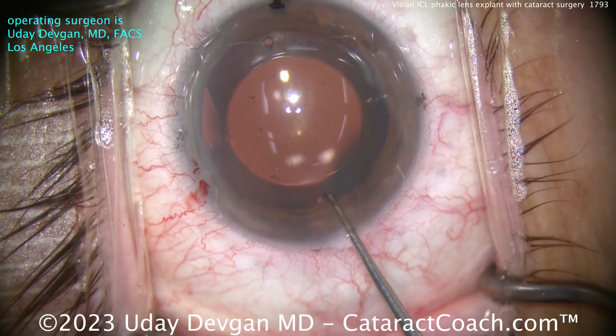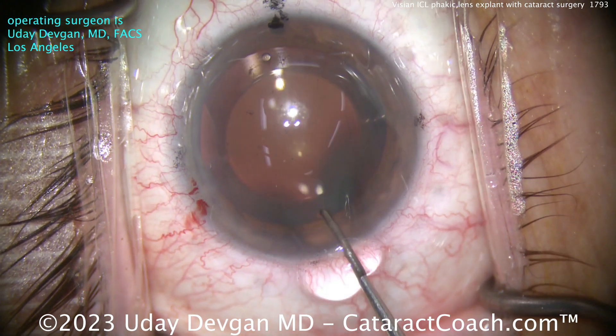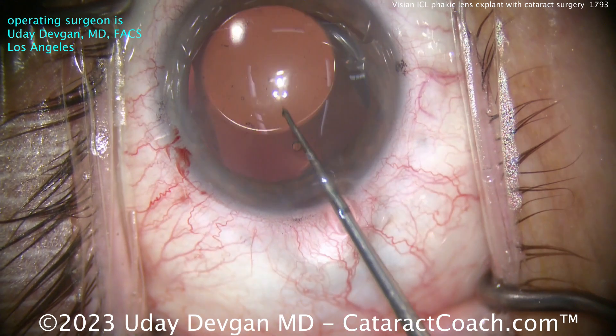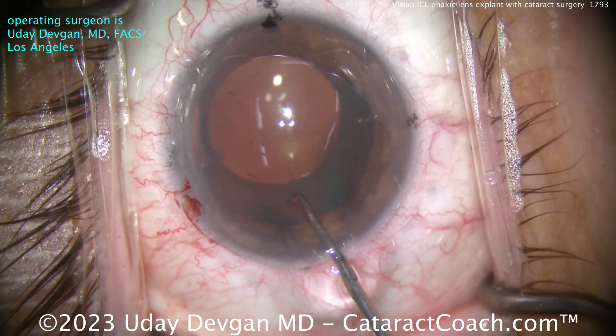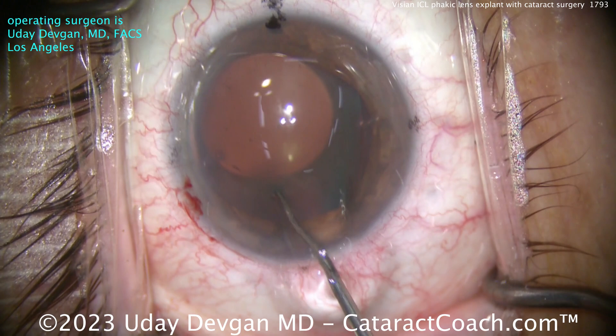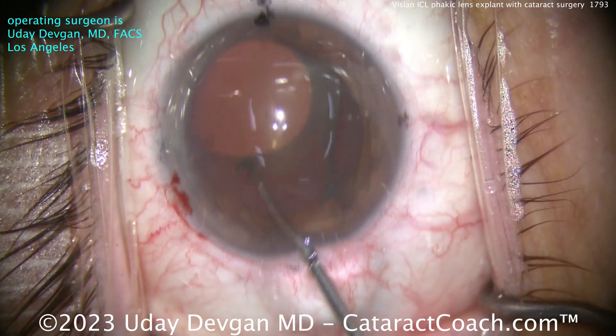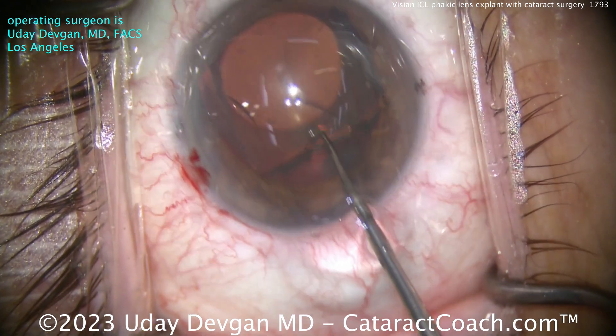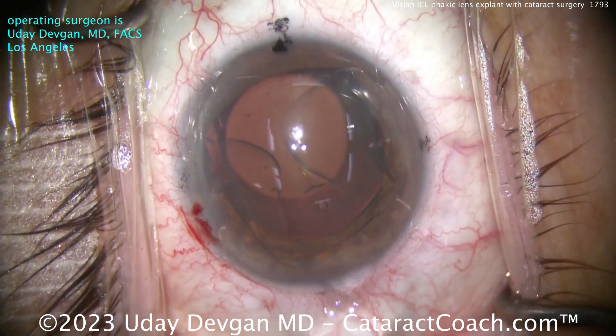With the eye full of viscoelastic, using the Sinsky hook here, getting that one eyelet, and getting that section of the IOL above the iris. We're getting that posterior chamber lens up above just these two foot plates on this side, the temporal side near my incision. I want them above the iris, just using a Sinsky hook there.